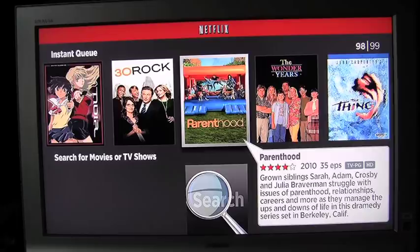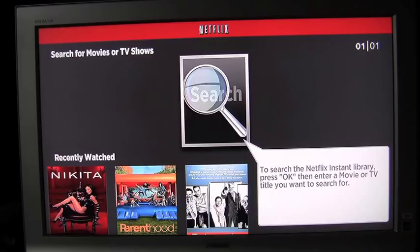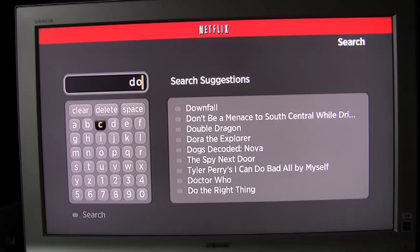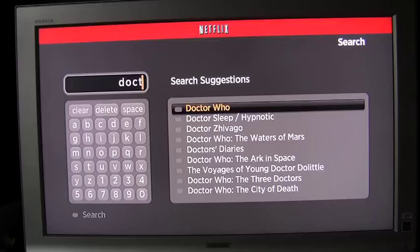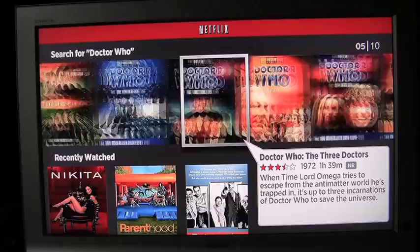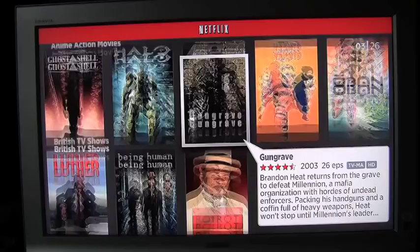Now I'm going to show you the search function. For example, I'm going to look up new Doctor Who episodes. I just simply use the Roku remote to type it in, and it found what I was looking for pretty quickly, giving me lots of options from the TV show to directed television, directed DVD movies, recently watched, top picks, as well as all the other categories that Netflix offers.